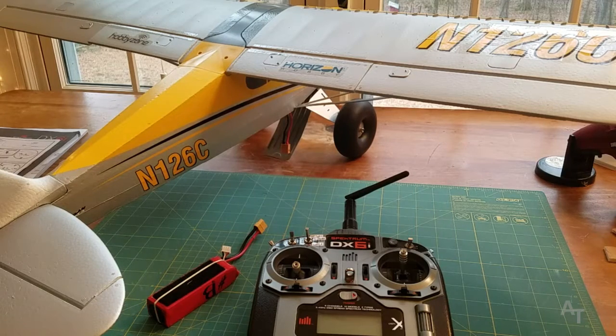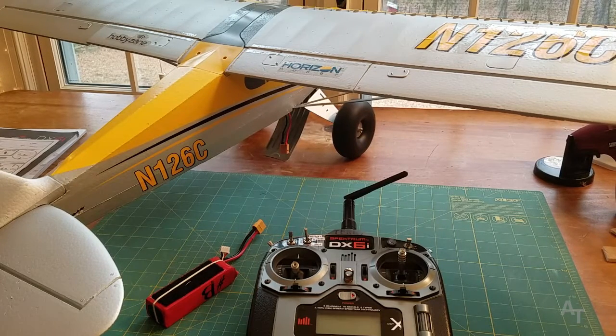Hey everybody, welcome to another video. This video is going to be helping people with DX6i transmitters connect to the Horizon Hobby Carbon Cub S Plus.